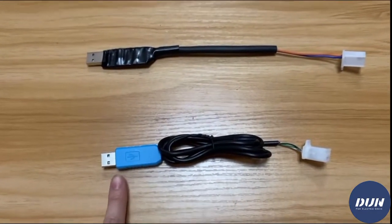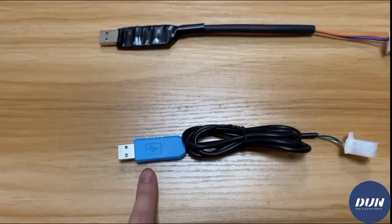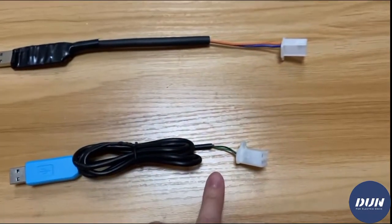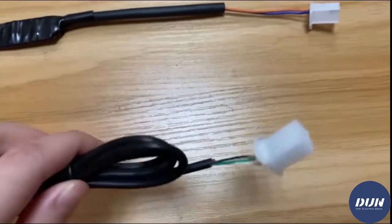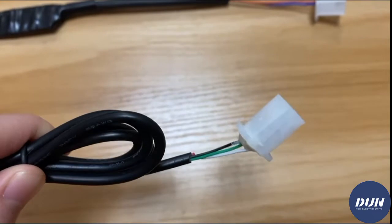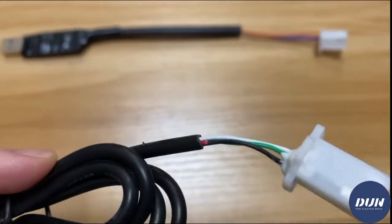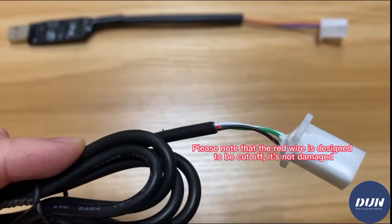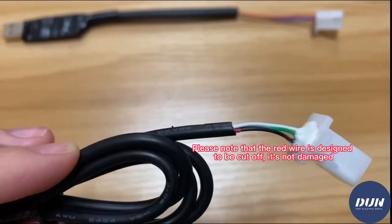This one is the NO CAN version. This side connects to the computer, and the other side has three wires in black, green, and white. The red wire is not damaged — it's cut off, and that's the correct design.